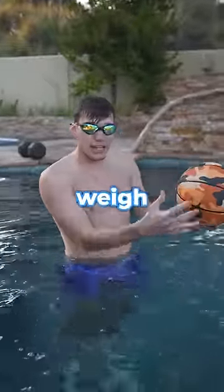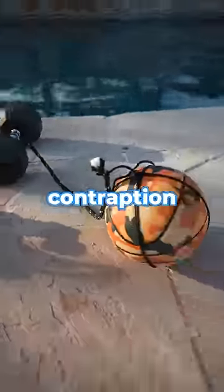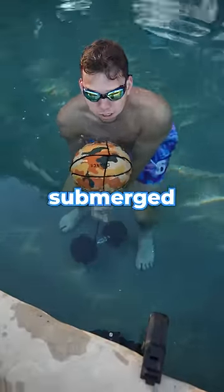The ball will not stay under the water, so we need to get a weight to weigh it down. I created the ultimate contraption to hold down the basketball. It's ready — the ball is completely submerged under the water.